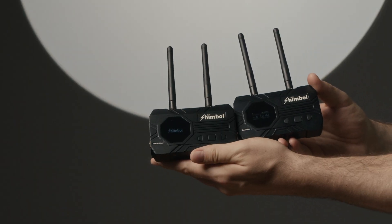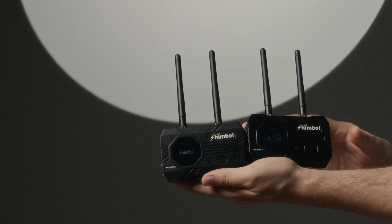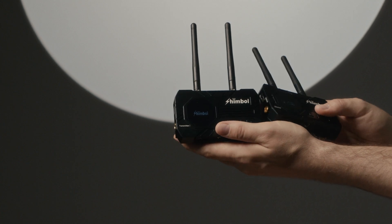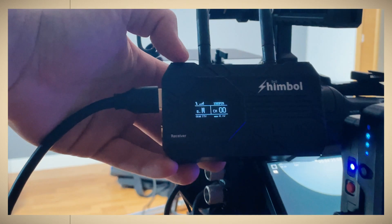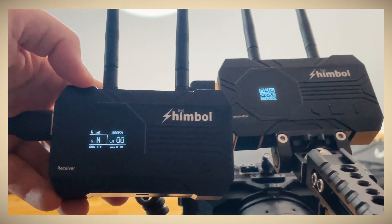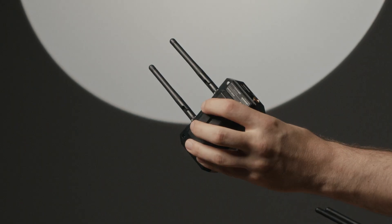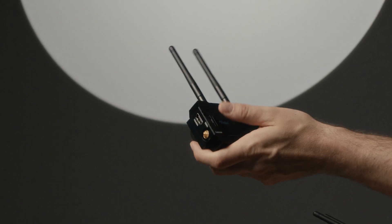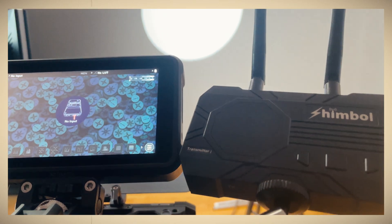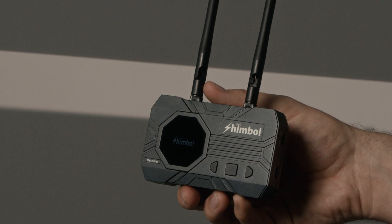In the next part where I'll use the Shimbal Zeo 1000 in outdoor use and put it through some tests, you're going to see that the screen brightness is not where it should be. It's 100% okay for indoor use — for studio work or on location indoors — but once you get outside, you really have to use your hand or some hood to see what you're doing on the screen. Here you can see me opening the Shimbal for the first time, even taking the sticker off. Outside you do have some issues viewing the display.